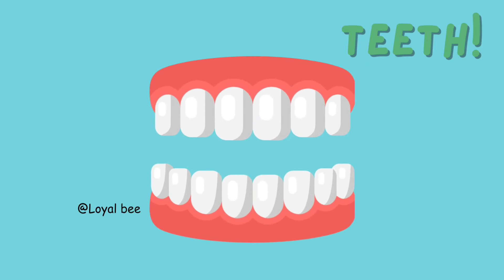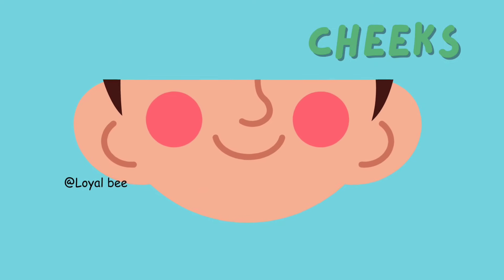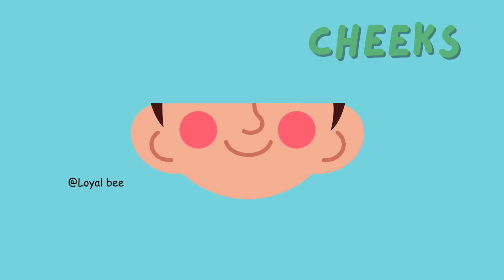Teeth. T-E-E-T-H. Teeth. Cheeks. C-H-E-E-K-S. Cheeks.